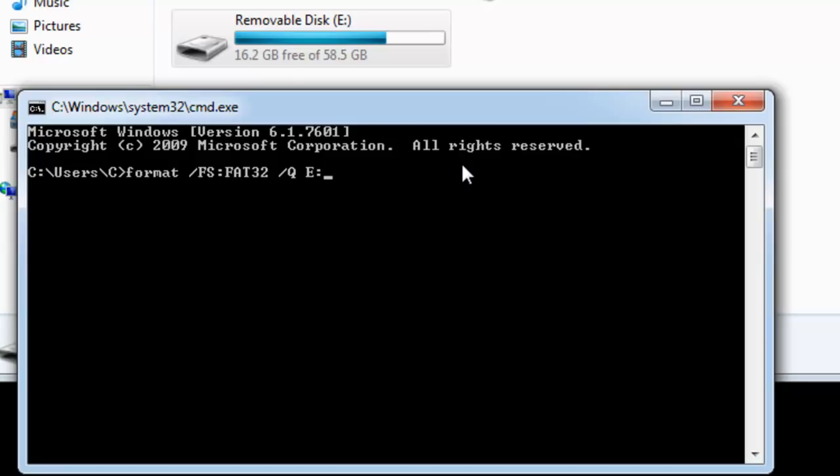Your drive may be a completely different letter. Make sure that you've typed in the letter that corresponds with the icon that you wrote down the details for earlier. Now, before you proceed, you must be aware that formatting a USB drive will wipe everything off of the drive. You will not be able to retrieve any information from the drive. So before you do this, please ensure you have a backup copy of anything on your USB drive.